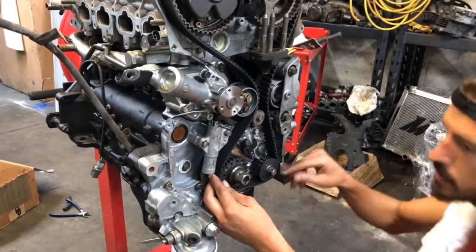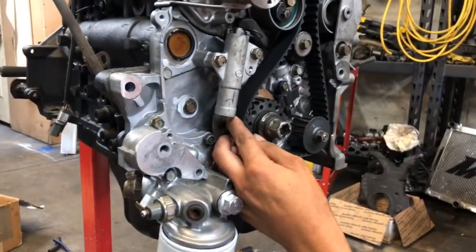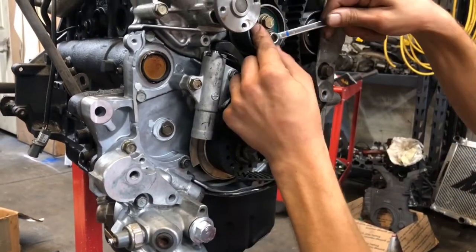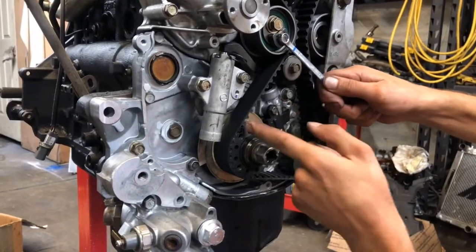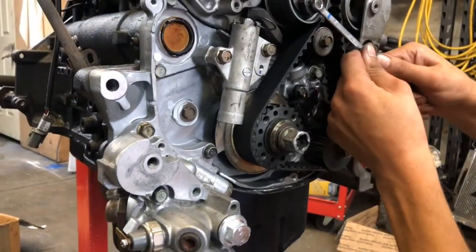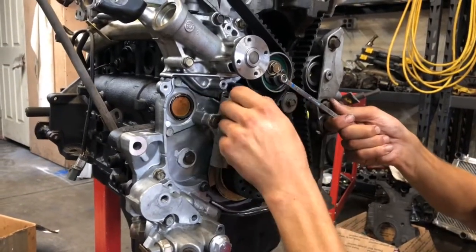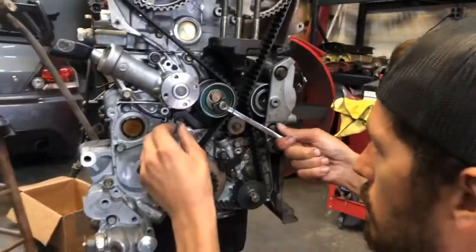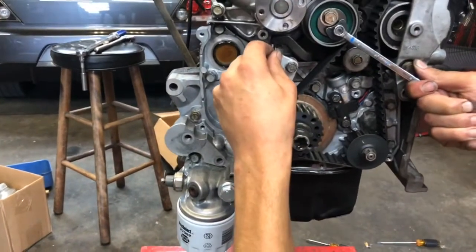Another thing that helps: on the crank you spin it out one tooth, and then whenever you pull your tension it brings the timing mark usually dead-on — spot-on. You've got to pull your tension until your pin moves in and out freely with little resistance. See how that moves nice and easy? That's where you want it.